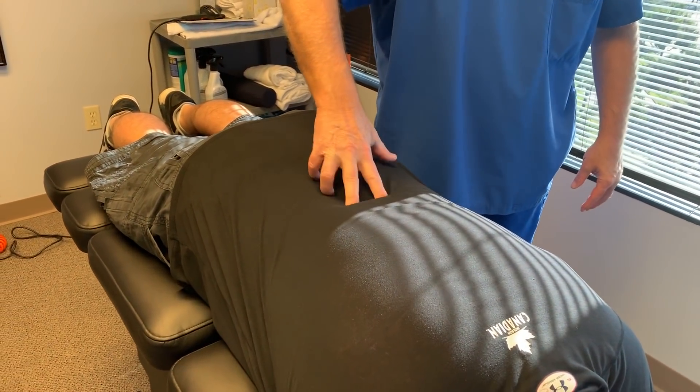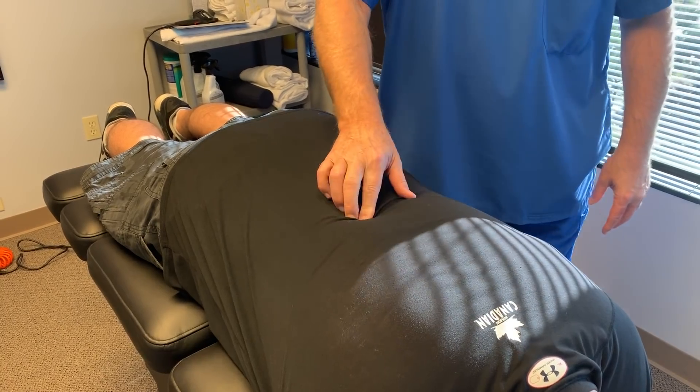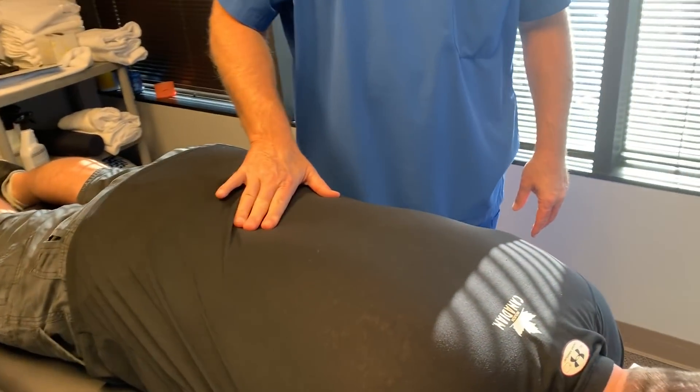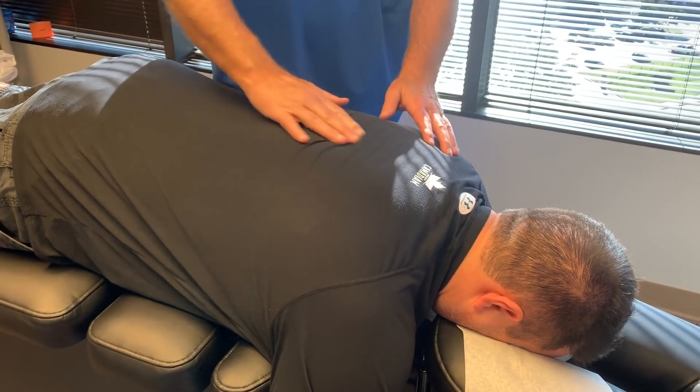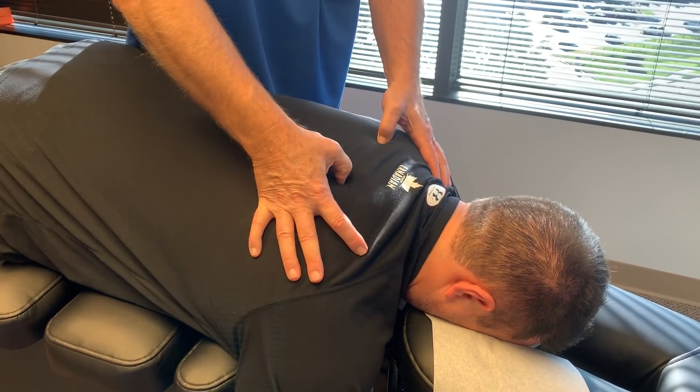These are all a little sore, aren't they? Right up into here — it's stiff in there. Yeah, this is a transition zone between your thoracic curve and lumbar curve, so that's a heavy stress area, especially when you're sitting a lot. That's tender right there too. You've got some ribs out of place up here.